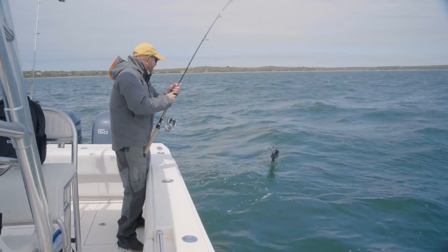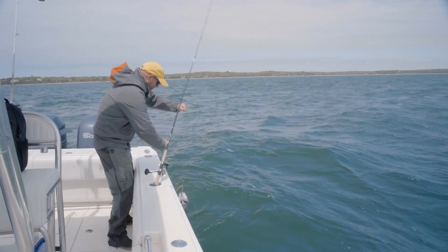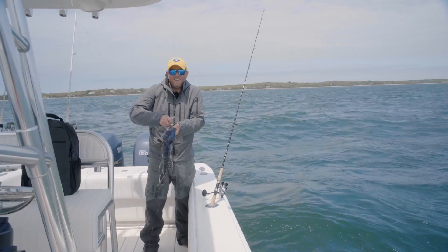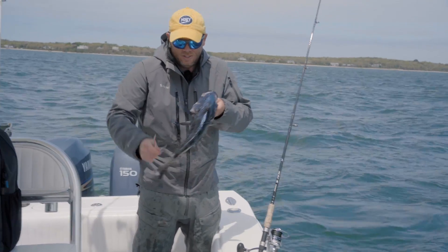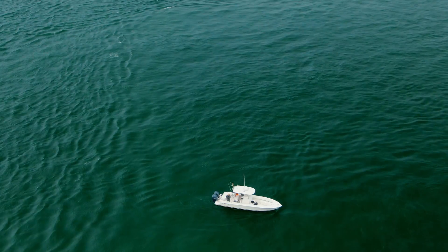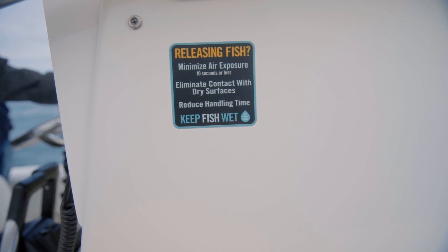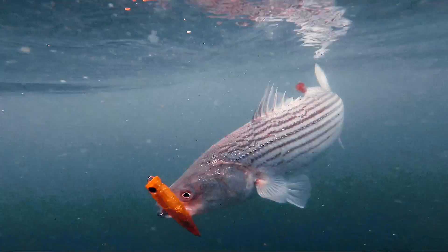What a perfect way to end the day of topwater striper fishing. We had lots of great eats, catch-and-release stripers. In my opinion, I have the better table fare right here — this big sea bass. The season just opened, so I'm going to have fish tacos today and stripers for later. Cheers!